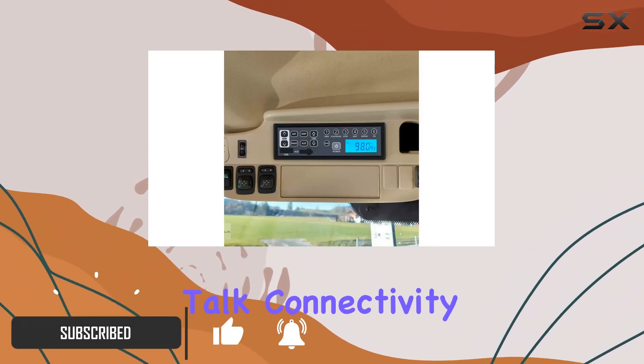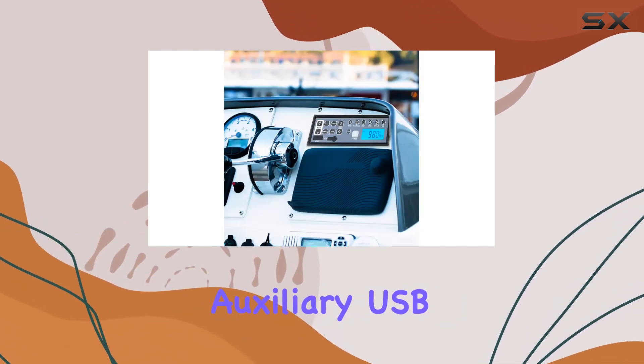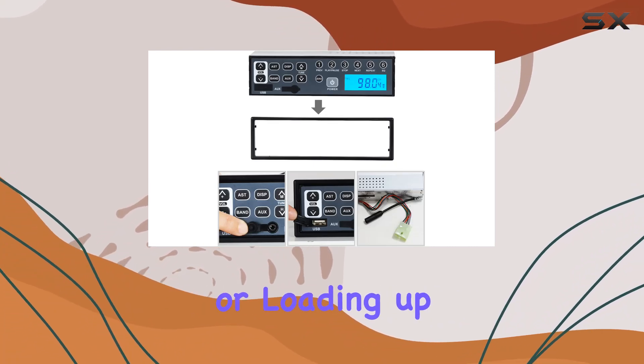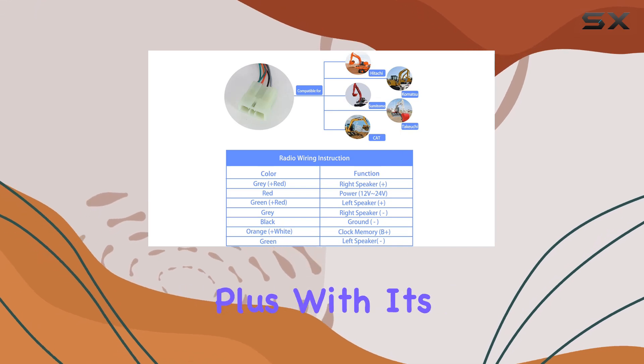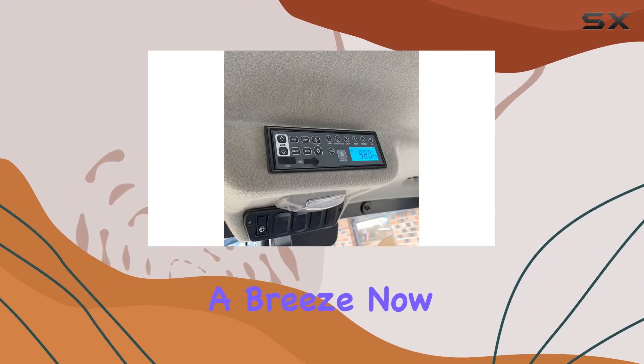First off, let's talk connectivity. This unit boasts an array of options, including auxiliary, USB, and SD card inputs. Whether you prefer plugging in your smartphone or loading up a USB drive with your favorite tunes, this player has you covered. Plus, with its 3.5mm jack, hooking up external speakers is a breeze.